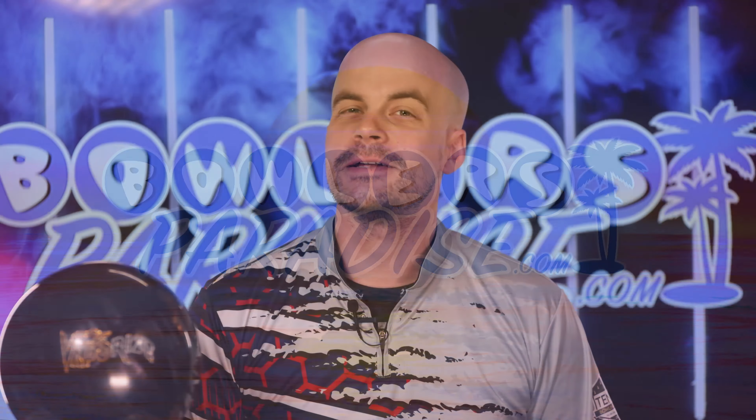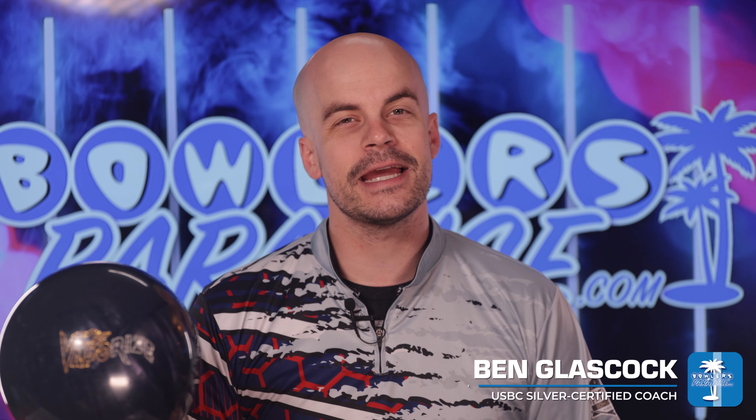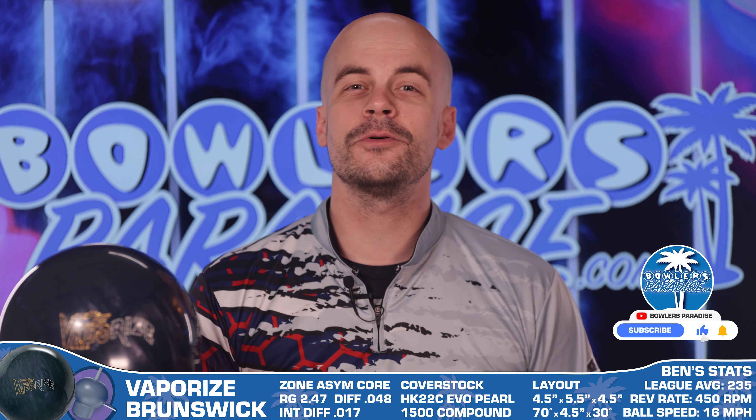What's good everybody, welcome to Bowler's Paradise. My name is Ben, I'm a USBC Silver Certified Coach, and today we're taking a look at the all-new Vaporize from Brunswick.